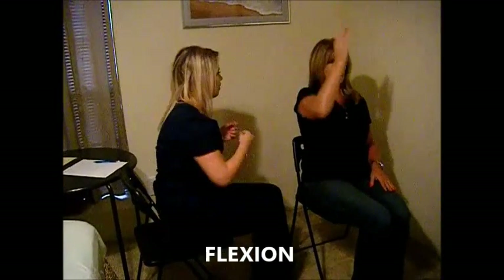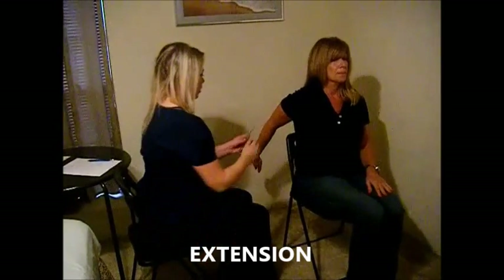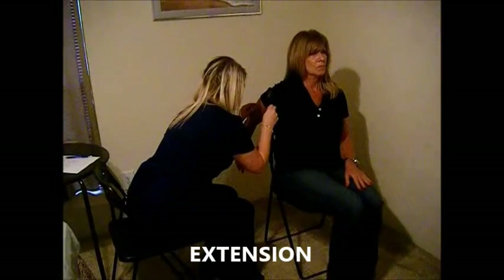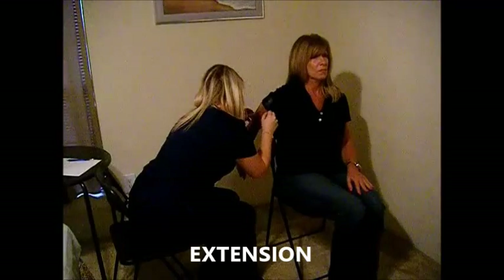Alright, you can relax. Now I am going to have you bring your arm back to your side, then bring it as far back as you can towards the wall. Alright, relax.